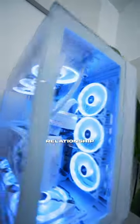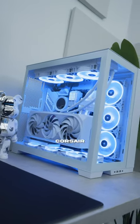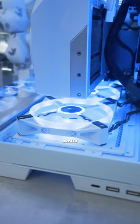Look, I have a love-hate relationship with these things. They look so freaking good, but my goodness, they can suck sometimes. So in my PC, I've got all Corsair fans, and they're a mix of LL120s and QL120s.